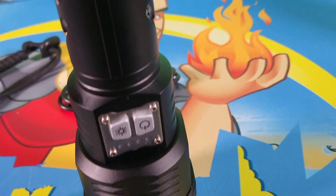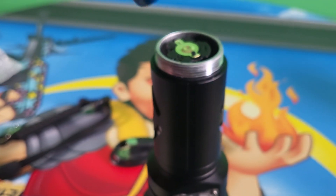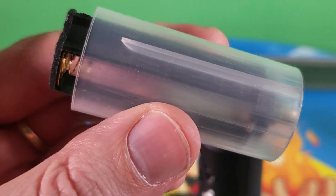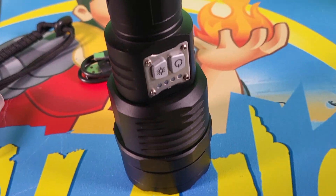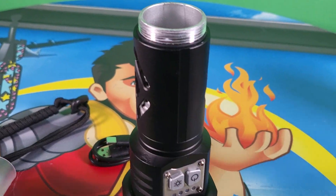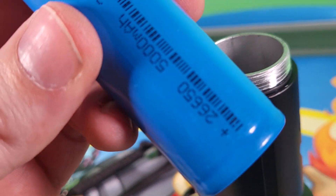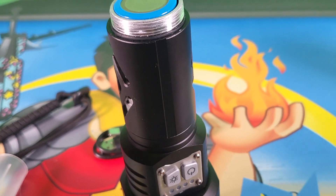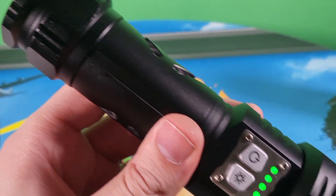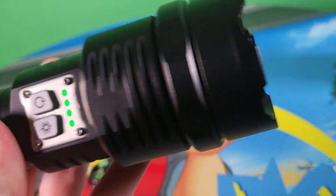We'll close that watertight tab for now and take the battery with the plus side — marked right there — and push it down into the light. Before we do that, this is an alternative power option: if you don't want to use a rechargeable battery, this device holds three batteries. We'll use the rechargeable one, plus side down, and screw on that cap nice and tight. We can see the battery level on the device — this puppy is fully charged and ready to shine.